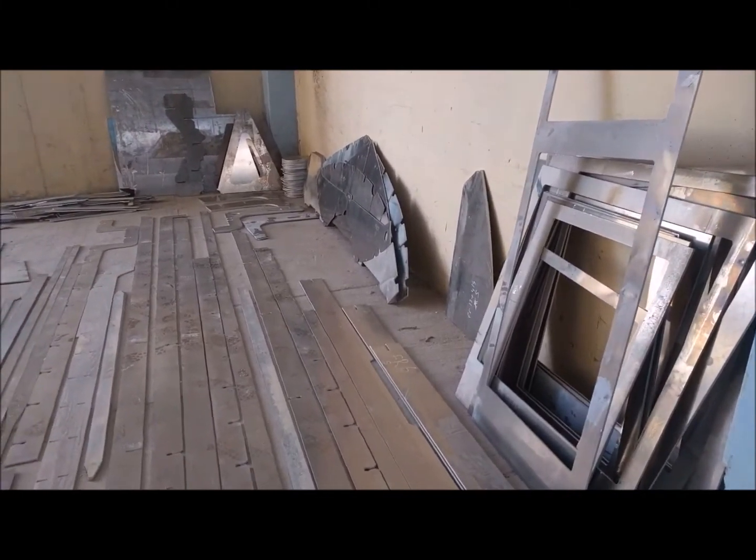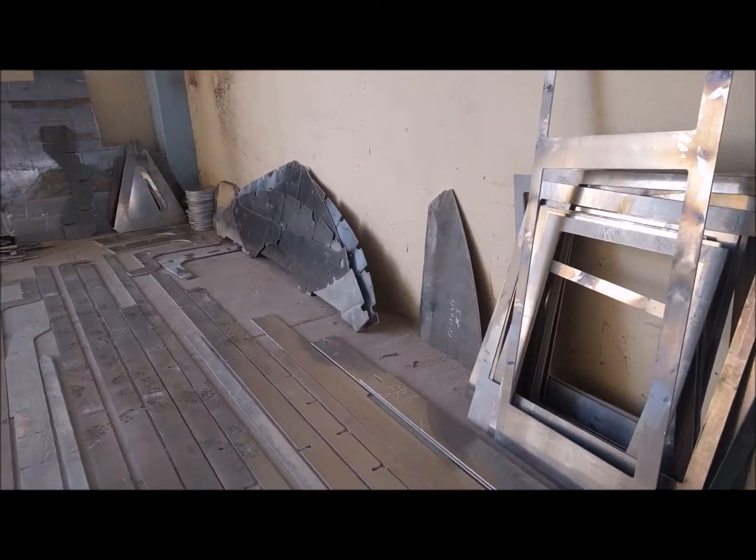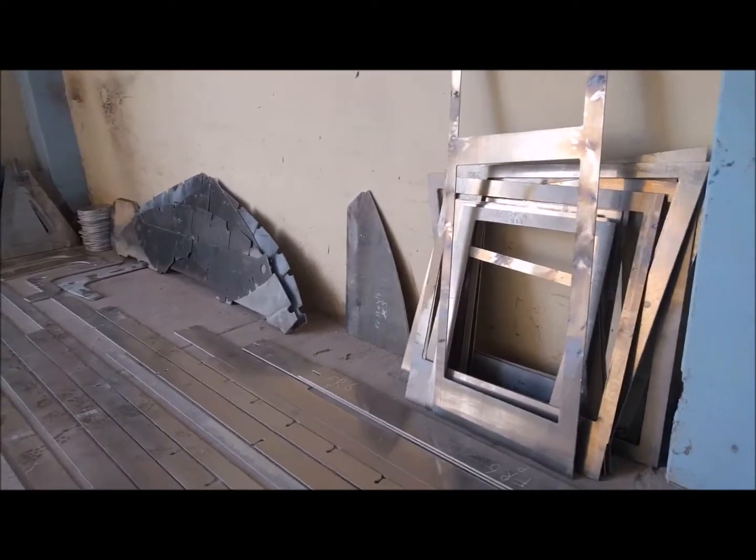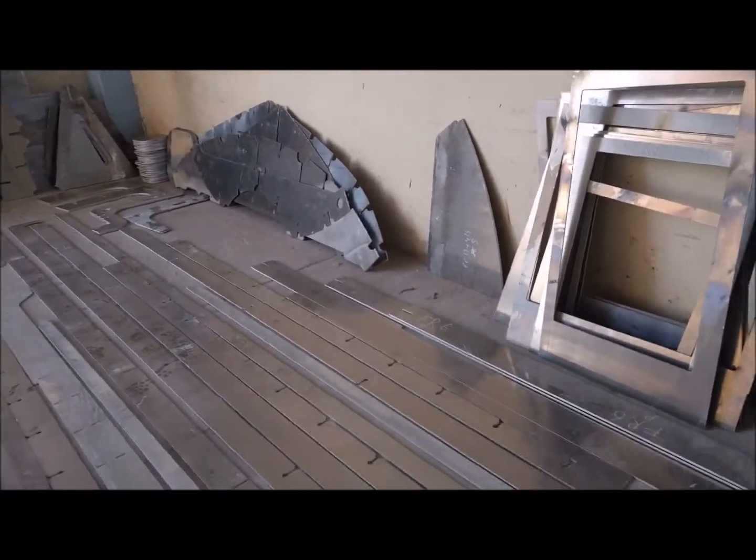So what you're seeing here is some of the sorting that got done today. It's Tuesday, the 17th of April, and so they've started to sort through some of these parts here.